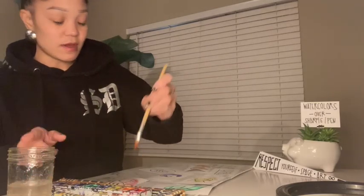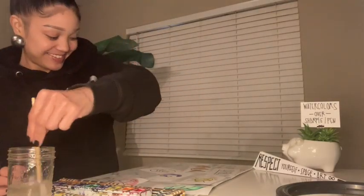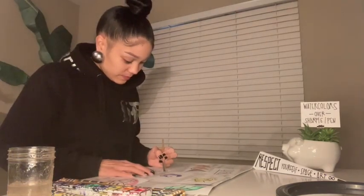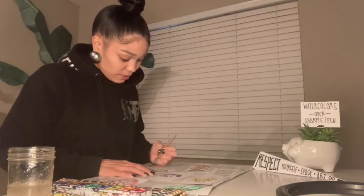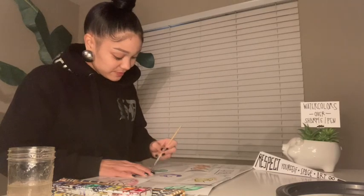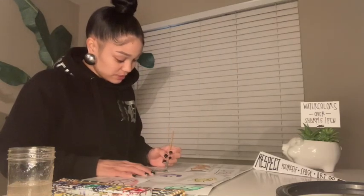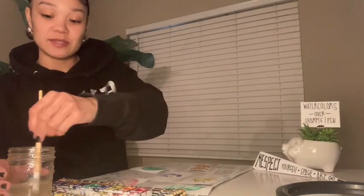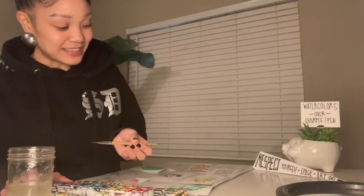Use your water cup to switch between colors. I hope this project inspires you to take care of yourself. Make sure you're reminded of what you care about, and take time to fill yourself with joy, love, and care.